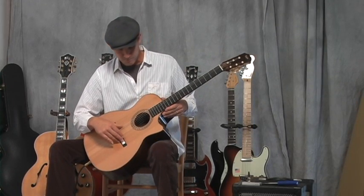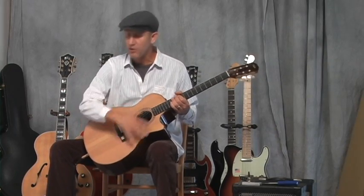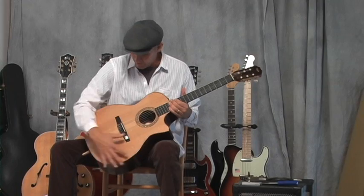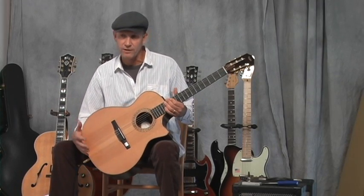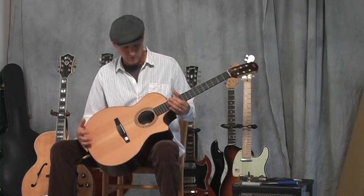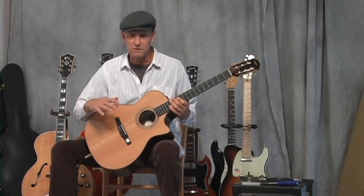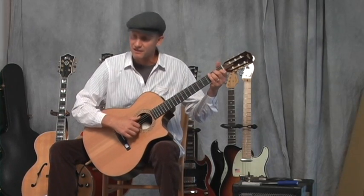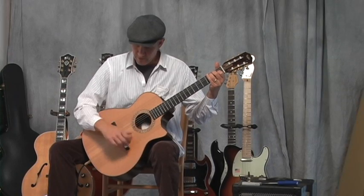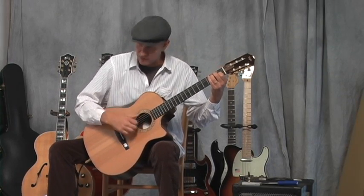Bob Taylor took his Grand Auditorium model — that's his body shape — which is a little sleeker than what we call a dreadnought or a standard steel string guitar, a little more comfortable to hold, and less bass. It doesn't boom out with a lot of bass, and you get a really nice balanced sound with the dimensions of the body he chose for this nylon string guitar.